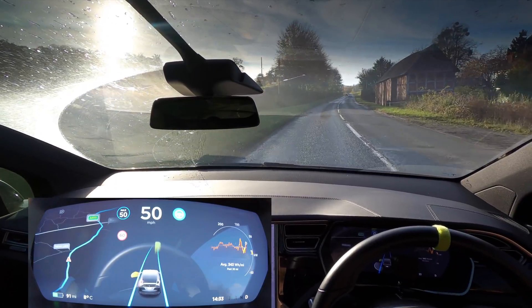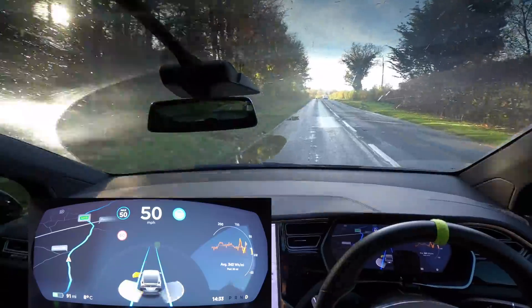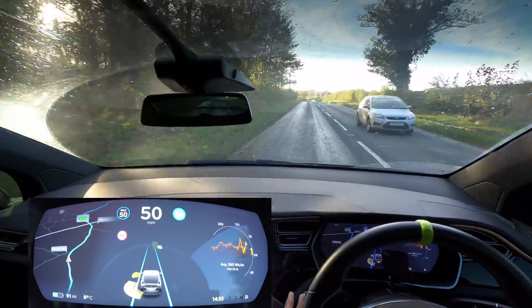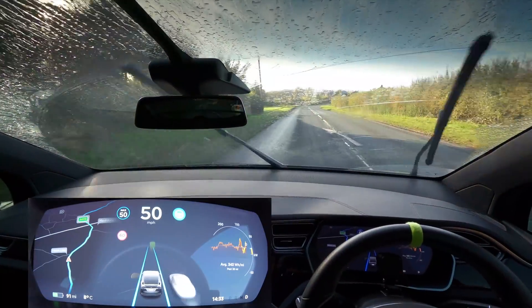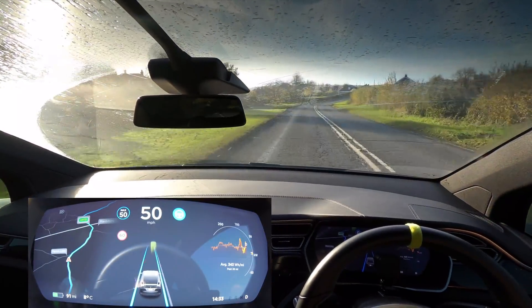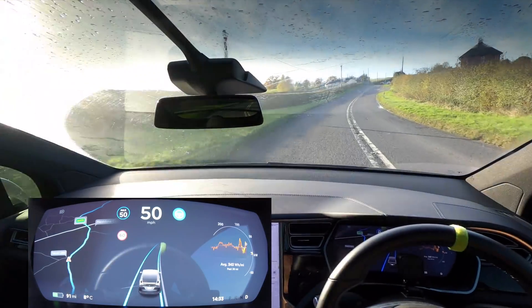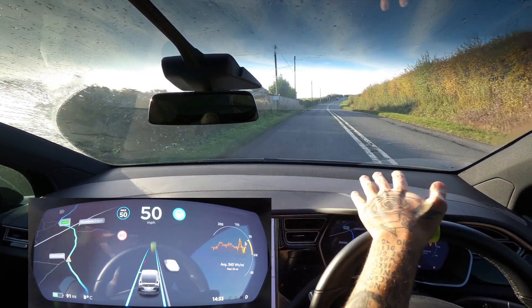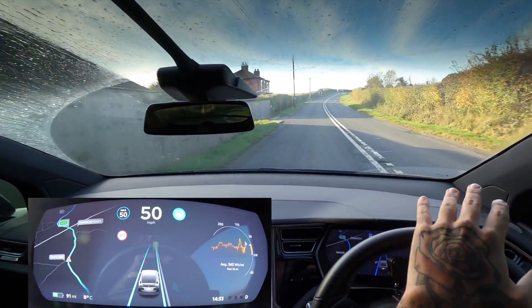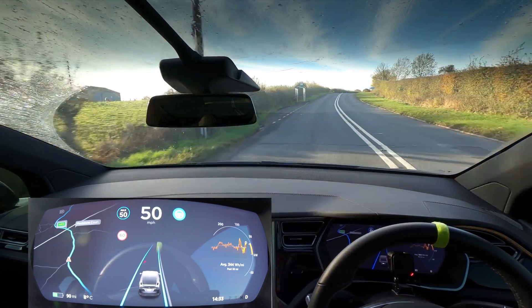The sun is absolutely beaming down on us, but you'll remember it was beaming down in the other videos as well. We're hitting some puddles and we've got a little squirt onto the screen to wipe that off. I have tried this in some pretty wet and flooding weather as well, and autopilot works quite well with water — unless both lines are submerged underwater, in which case it has a little bit of a fit, but otherwise it's quite good.